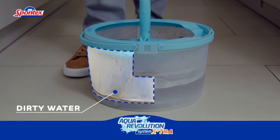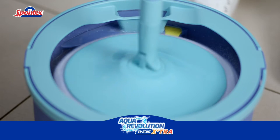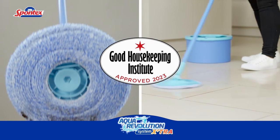To wring, simply lift the mop above the yellow tab and spin again. It's easy! The Aqua Revolution has also been approved by the unbiased and trusted Good Housekeeping Institute. One of the best features on the Aqua Revolution is having a bucket that separates the dirty used water from the clean fresh water.